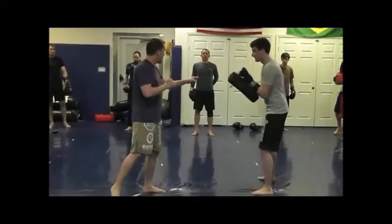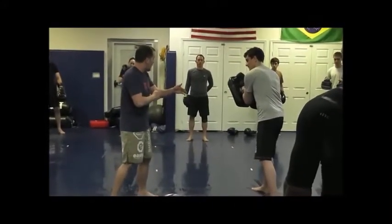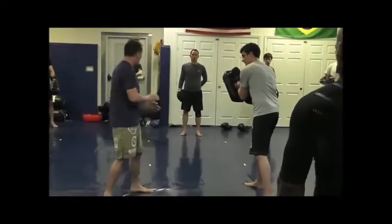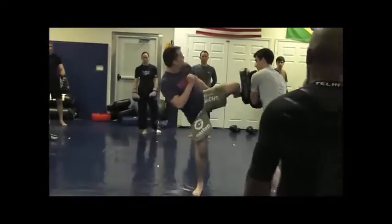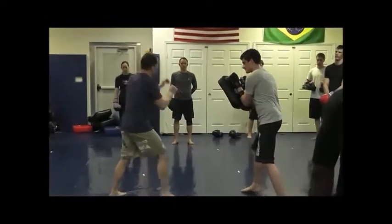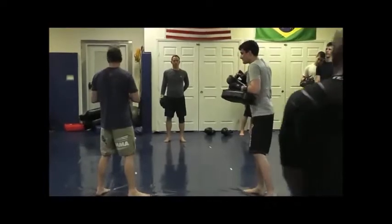So if you guys notice the end range motion here, my knee is going to be all the way across my body, my hip is going to be all the way in. And very importantly, I want to make sure my heel is almost touching my butt. I don't want to see you guys pressing when you're here — I want you to be almost turning all the way around before you push in. So we're really stressing that rotation.